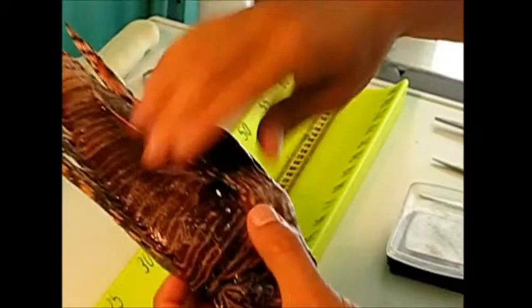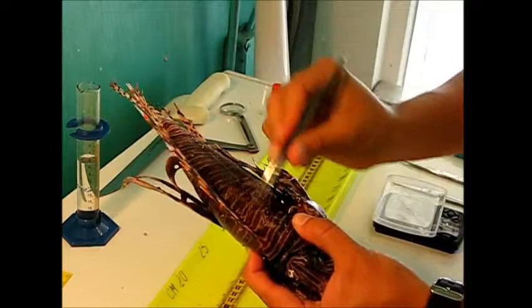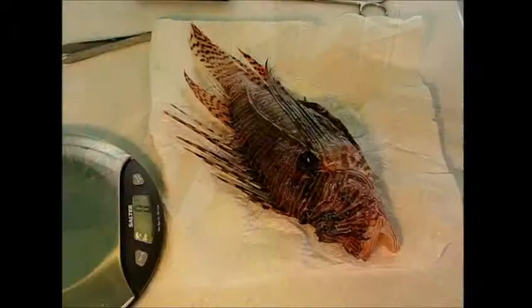Those are the spines you have to watch out for. The pectoral fins on the side are not venomous. The caudal fin is not venomous, and the soft dorsal fin is not venomous as well. The areas you have to watch out for are the dorsal side, and then those two pelvic spines, and then the three anal spines.